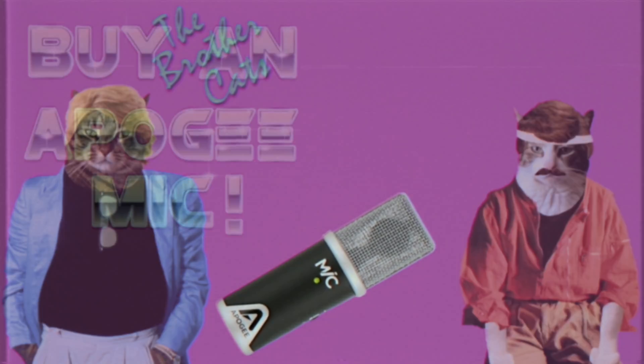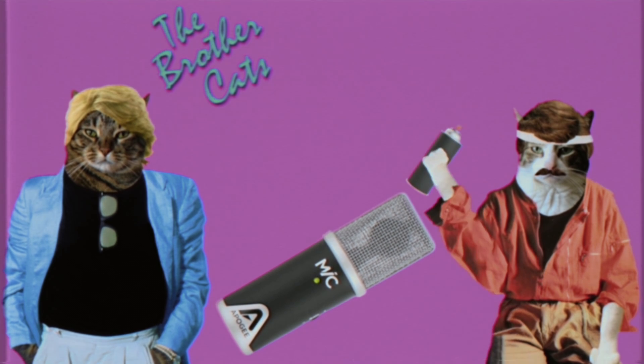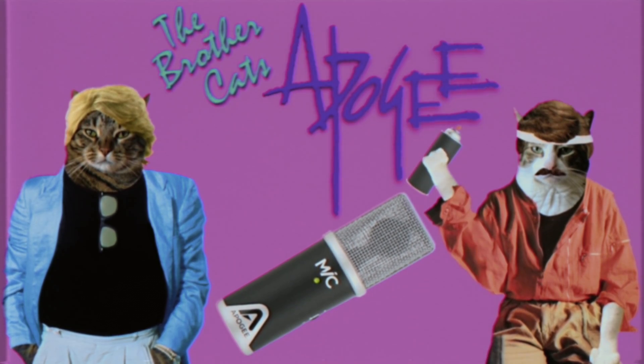First, you're going to need to buy an Apogee Mic if you don't already own one. The Apogee Mic is the only USB microphone endorsed by the Brother Cats.